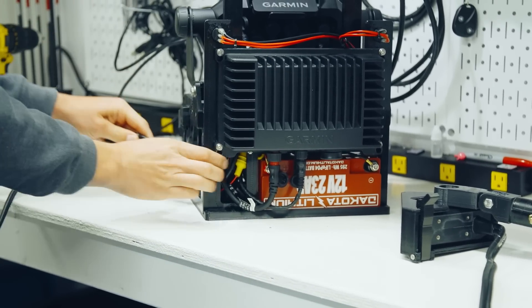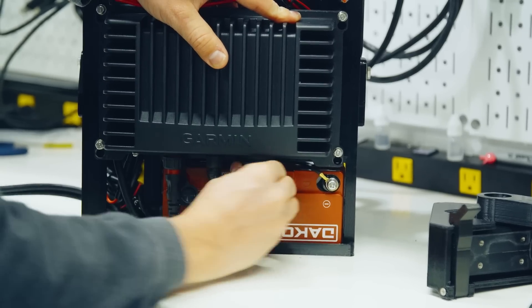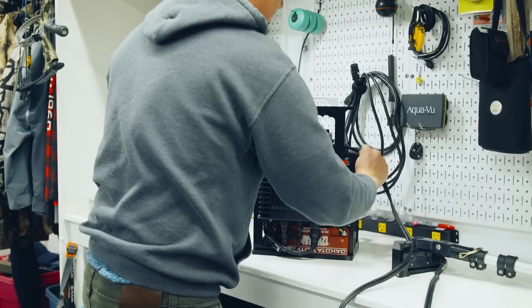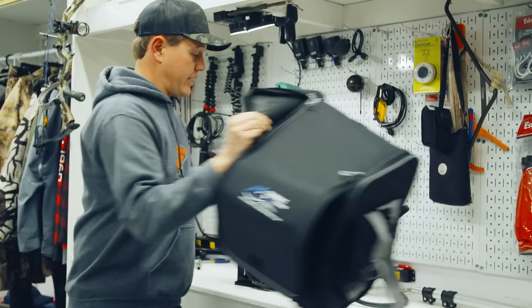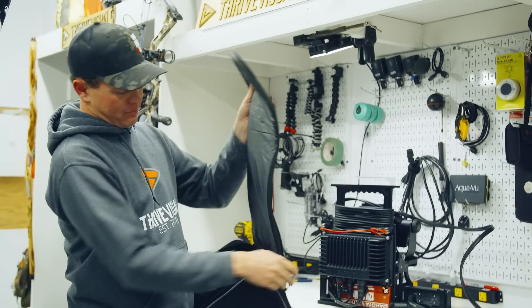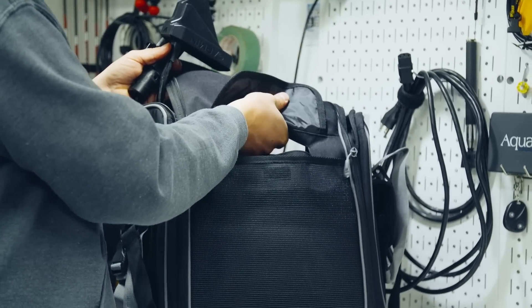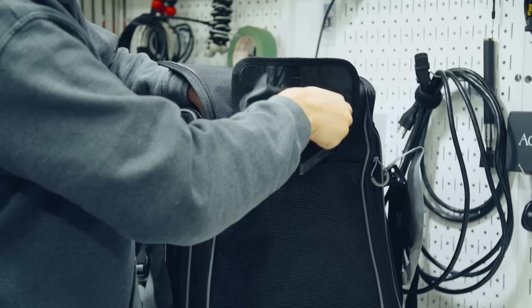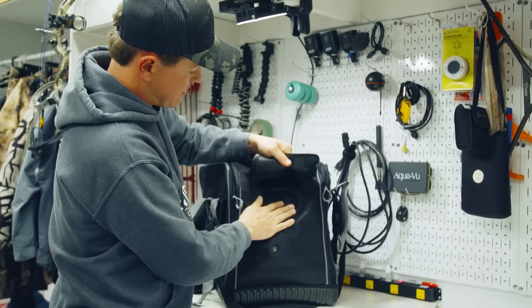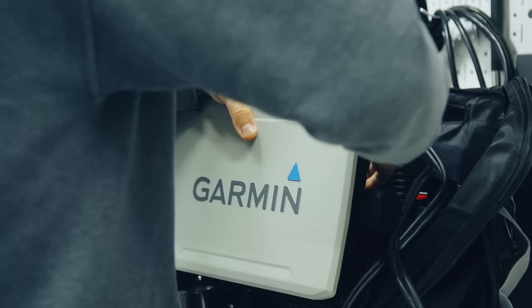I'm going to pass the LiveScope transducer cord through the side — it's tight, but I like it because then you don't have as much wasted space. Now we need to wrap it around this handle. As we're wrapping it, make sure you're not twisting the cable — you can see I'm spinning it as I go. The cable goes into the bag in the back compartment, which keeps it safe. There's actually a hole in the back where you can grab the handle and pass the transducer through — super clean. Then I'm going to put my screen on so I can see how everything looks.